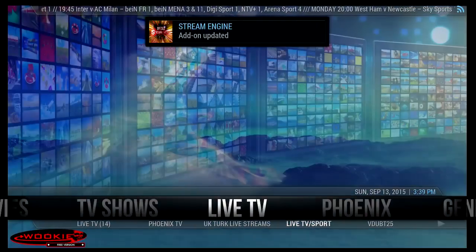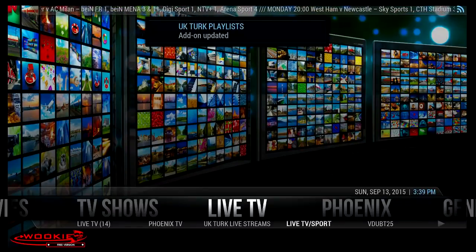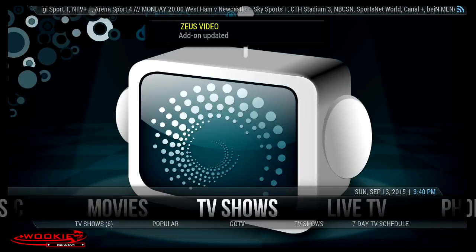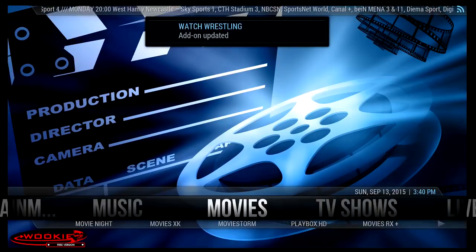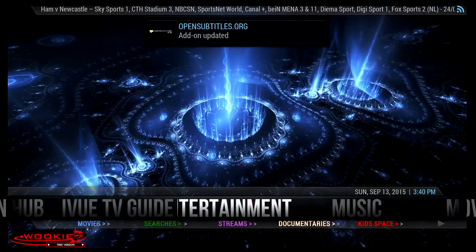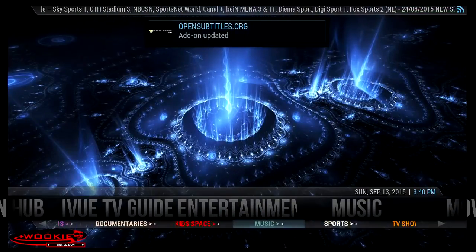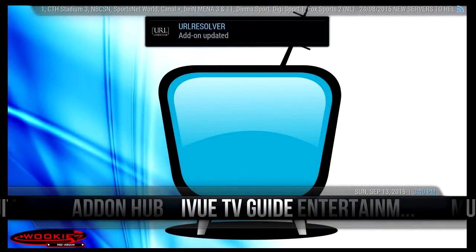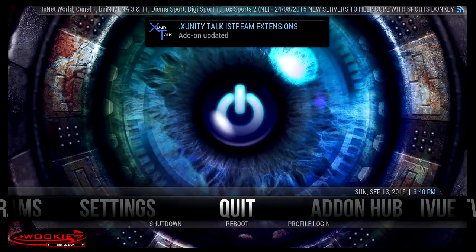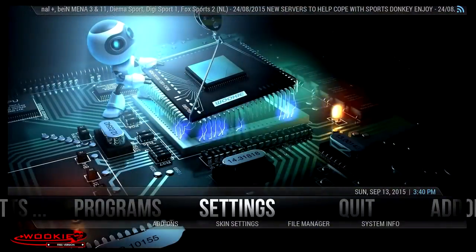It's got a kids place, the actual Wiki, a live sports place, Genesis which is always really popular, Phoenix which is one of my favorites, and live TV which has links to live shows whether it be cable or locals. There are a few adult things in there so if you have kids you may want to keep an eye on that. There's also a place for TV shows, movies, music, entertainment, streams, documentaries. Here's where you can add different add-ons, quit, reboot, or change your profile login.